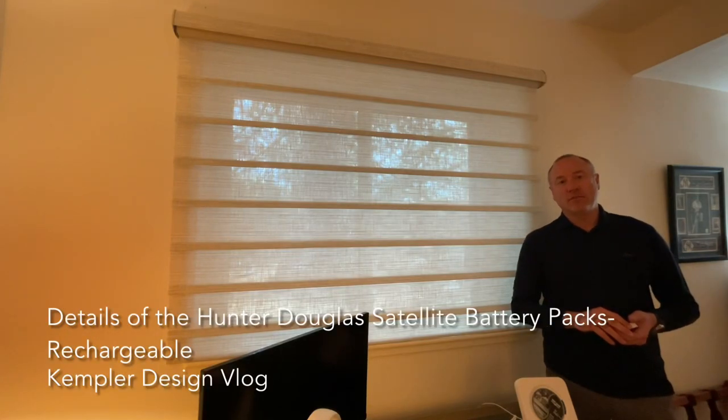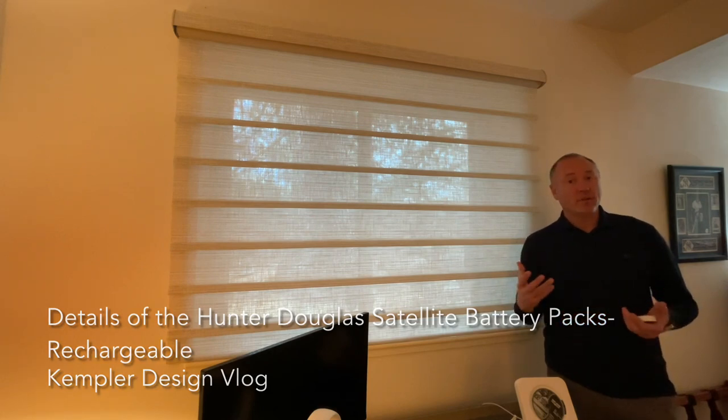Hello and thank you for watching the Kimpler Design Blog. We're looking at a product that I have been doing a lot lately, and that is the Hunter Douglas Vignette, which is a modern Roman shade.